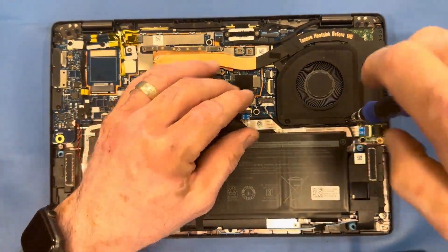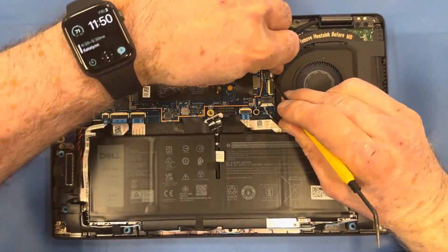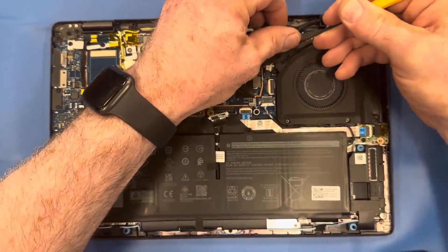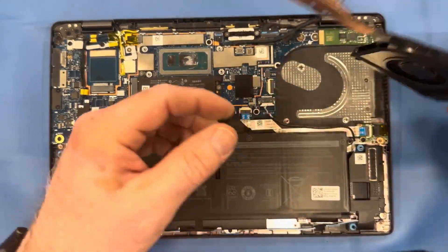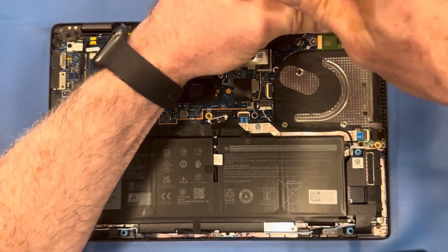Remove the two screws from the fan, then disconnect the fan from the motherboard and pry up the heat sink. There's some adhesive tape holding the EDP video cable in place — just peel that up, and there you can see we've exposed the mount screws.